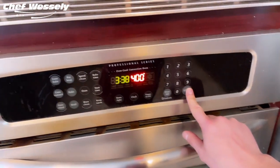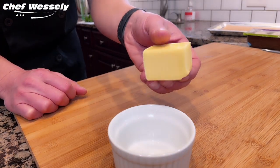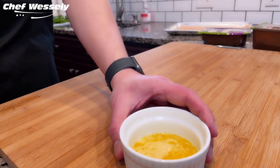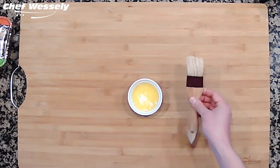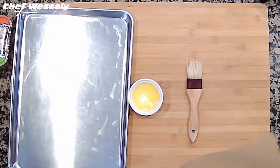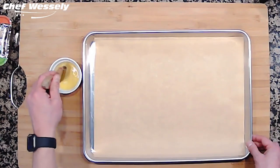Okay, let's jump into it. First, preheat your oven to 400 degrees. Melt about two tablespoons of butter in the microwave. When you melt the butter, you'll need a pastry brush and a sheet pan lined with parchment paper. Butter the parchment paper liberally.